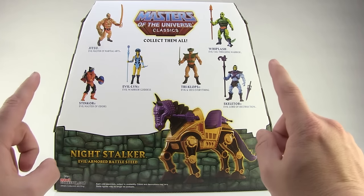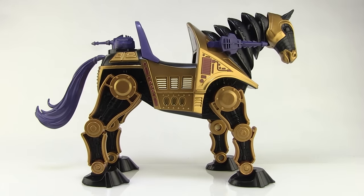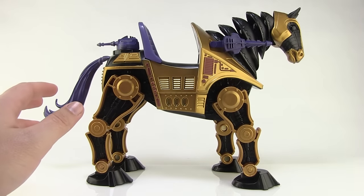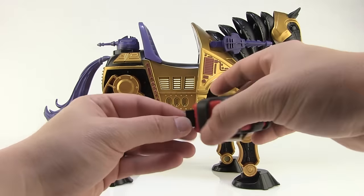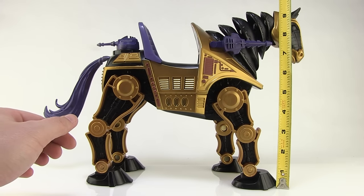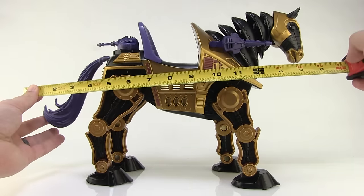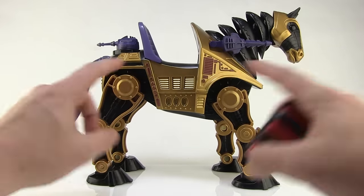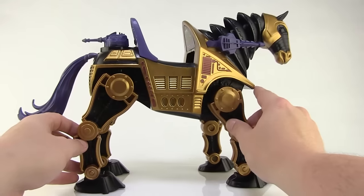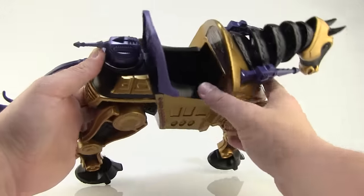Let's open this up and take a closer look. Night Stalker outside of the packaging is a massive toy. Measuring from the bottom of his foot to the top of his head, he's just over nine inches — almost 10 inches tall. From the back of his tail all the way to the front of his nose, he is nearly 15 inches across. This is a big, big horse.